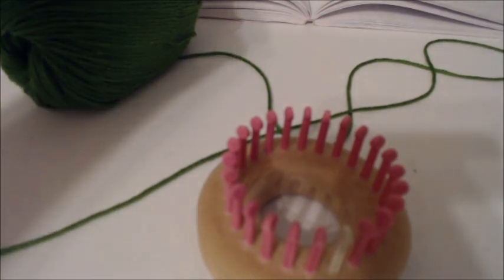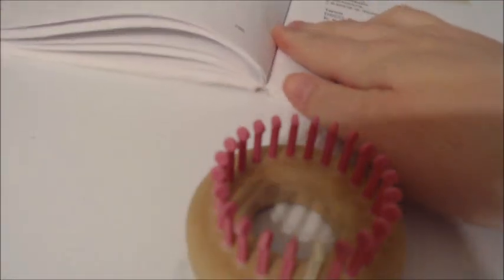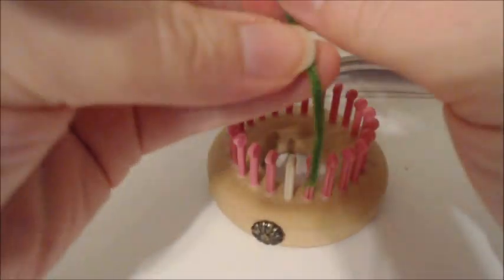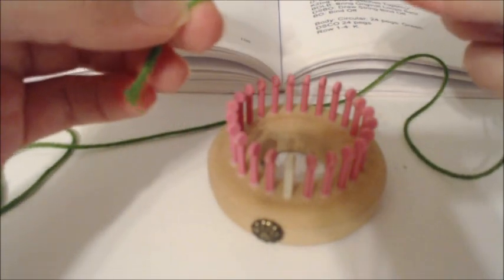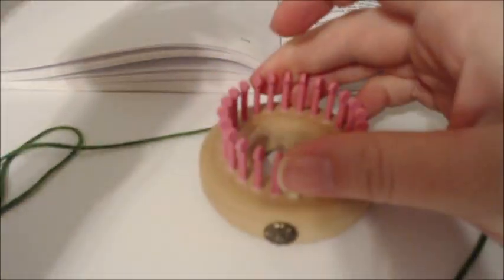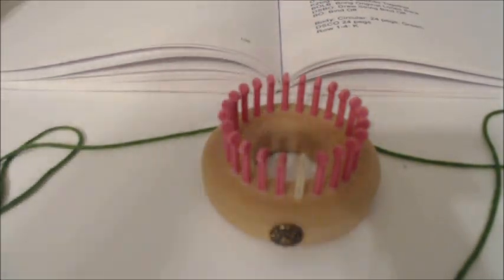I've had several requests to do a video on the lizard out of my book, so I'm going to show you how to make it. I'm going to be using a fourth-inch gauge and a sport weight yarn, which is number two. That's a good one for the fourth-inch gauge, but you can make this on any 24-peg loom.